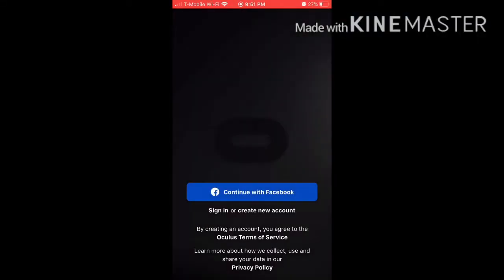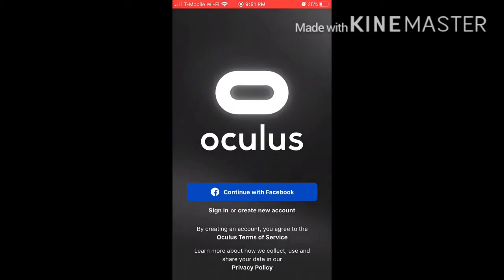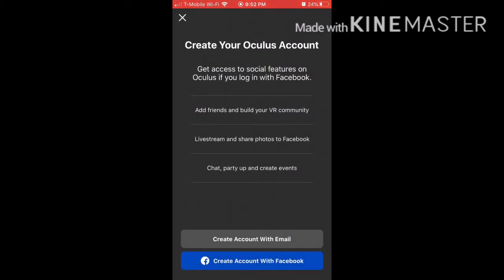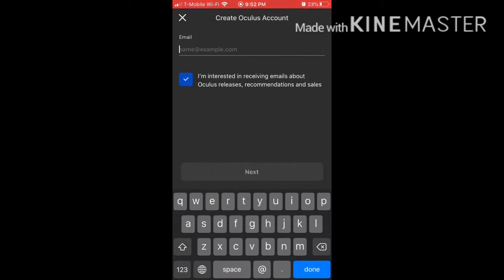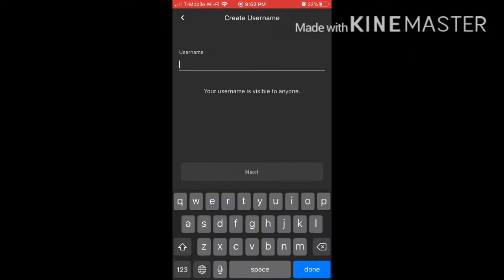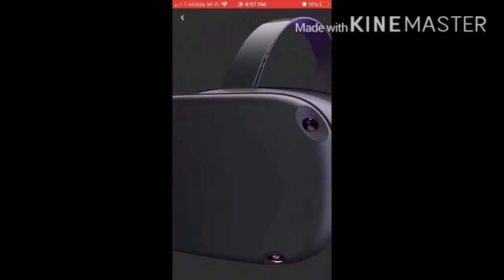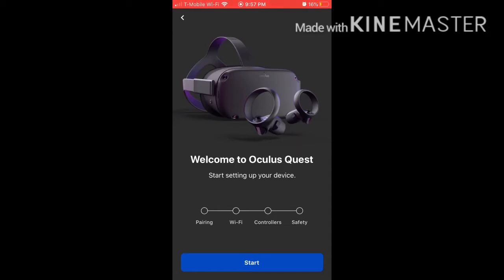Okay, we are now on the Oculus app, and we need to create a new account. We're going to create one with an email, then create a password, then create the username. Now that all the steps are completed, let's choose what we're using — we are using the Quest, so let's choose the Quest. Welcome to Oculus Quest. Start setting up your device — let's do that.